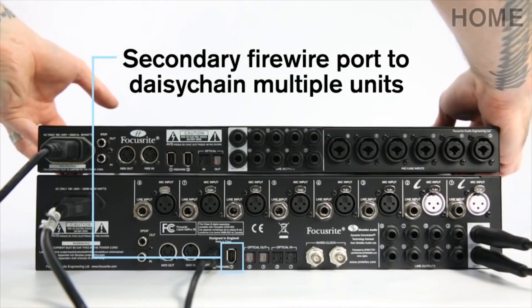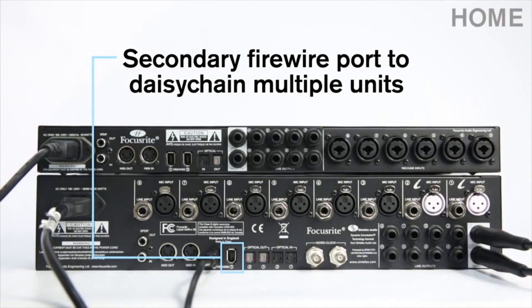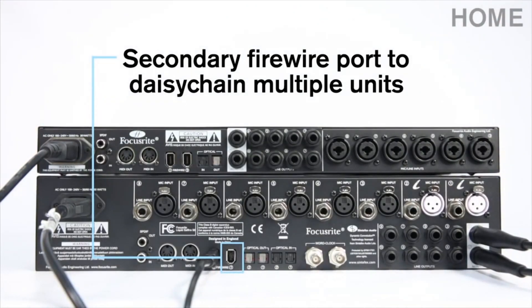The secondary Firewire input allows you to connect to another interface or a channel strip, whilst also connecting to your computer.